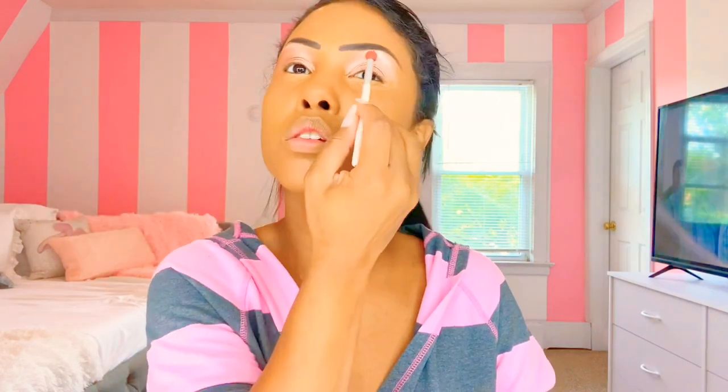I put it in my arch — it's okay if you put too much, we can blend it. I bring it halfway and don't go all the way to the end. Alright, we're gonna blend it. I use my brush. See how I blended that out? You want it to look natural, like it just appeared. You don't want people to know you put it there, even though they do.